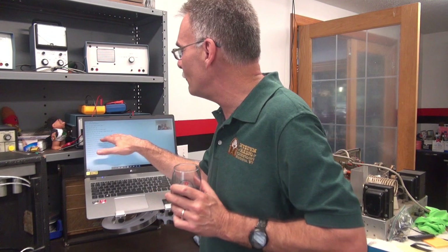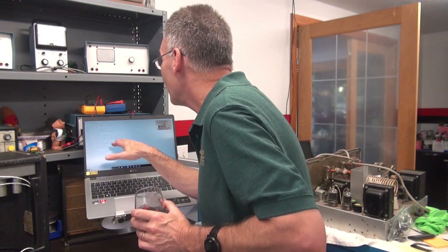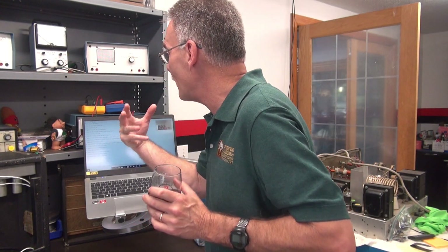I replaced the reverb shielded cables with some high-quality Teflon-type cables. I have a new leather holster on the reverb as well as the cardboard underliner.